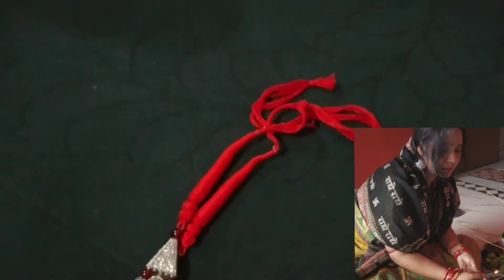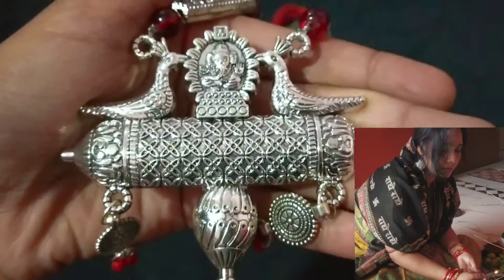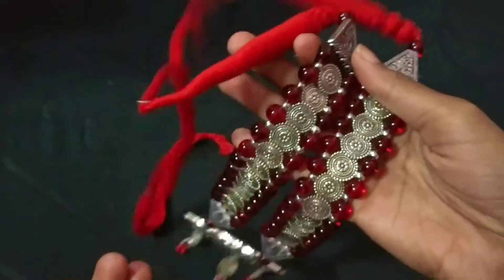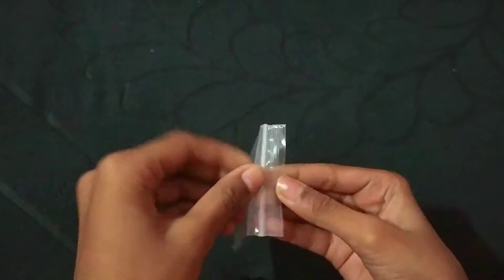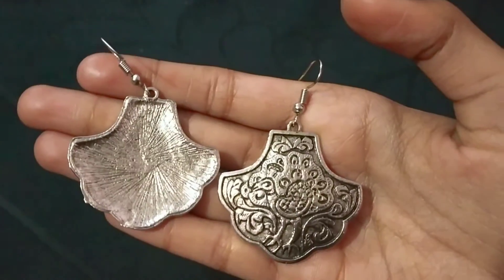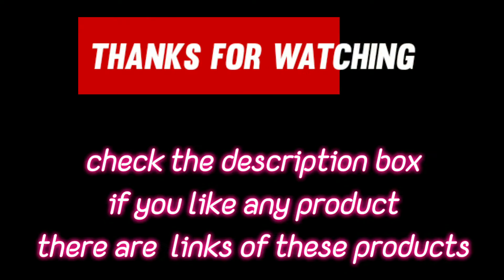And you can see a thread in the front and a thread in the back. This is a very classic material, a little one, and you can see something special about it.